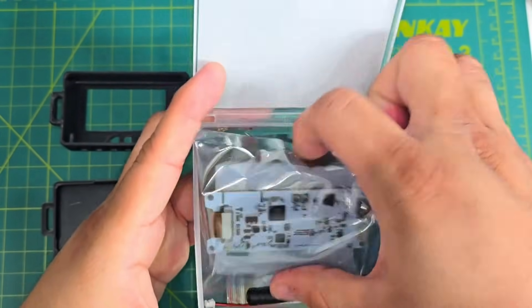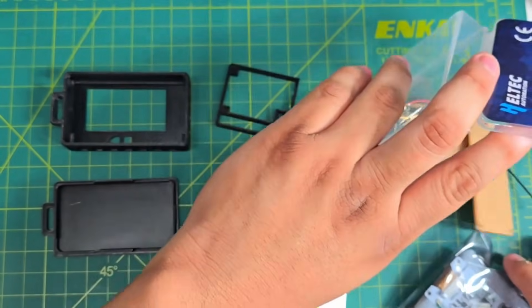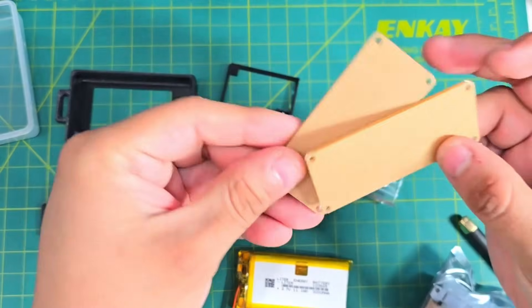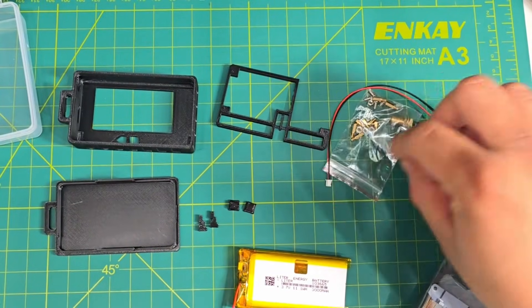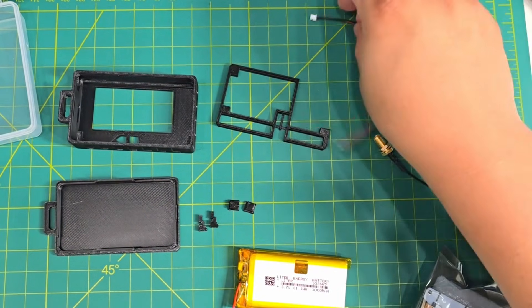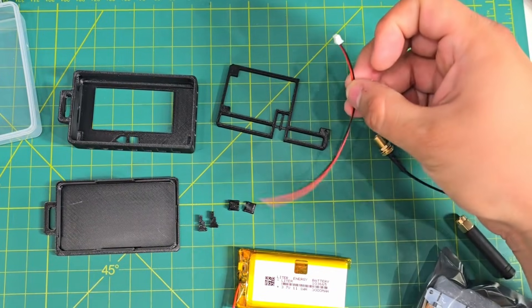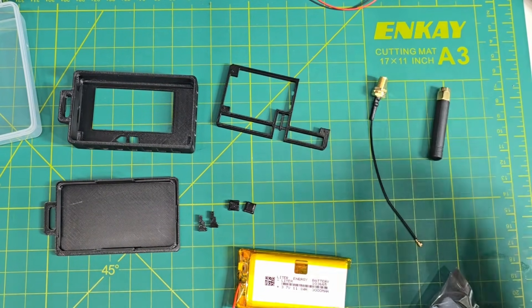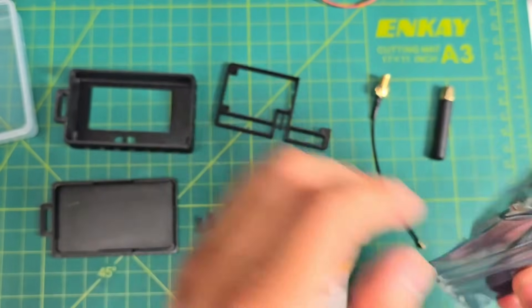Let's open that up. The things we're going to need from the package: we don't need the plexiglass — don't throw that out. We also don't need any of the screws or the battery cable. All we're looking for is just the antennas and of course the nodes.